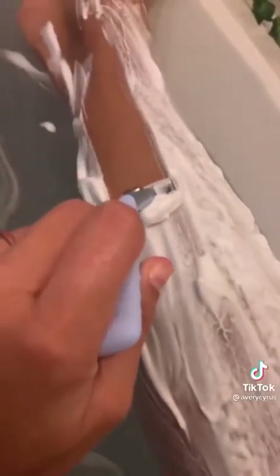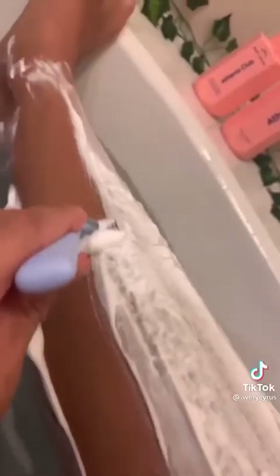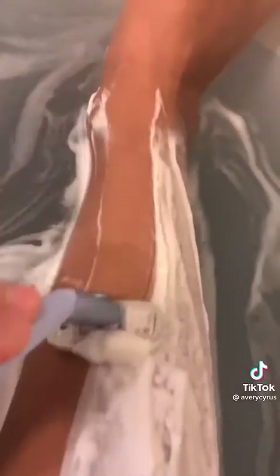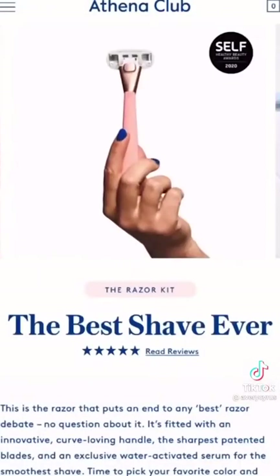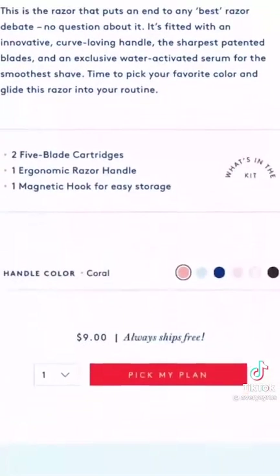I was about to go to the beach and realized I forgot to shave my ankle hairs. I whipped out my Athena Club razor, put the metal hook on the wall, plopped in a bath bomb, and grabbed my cloud shaving film — this stuff looks like whipped cream and smells like roses. I used to struggle with razor burn, but this razor has a water-activated serum and the sharpest blades to breeze right through thick ankle hair. These razors come in six super cute colors and start at nine dollars.